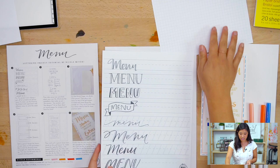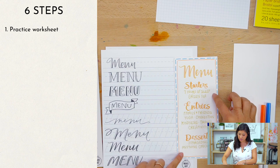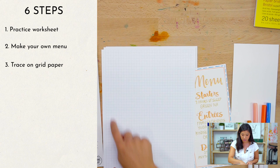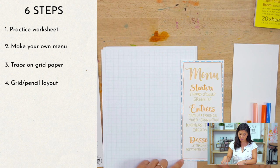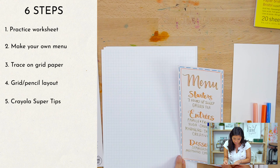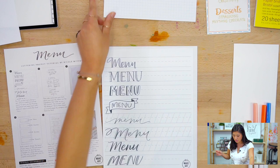There are six steps. Step one: there's a practice worksheet you can download on our website for free, showing many different ways to write the word 'menu.' Step two: you'll write your own ingredients. Step three: there's a grid paper practice worksheet to help you plan your layout. Step four: create the grid layout. Step five: do the different colors. Step six: add lettering and shadows in gold using the gel pen.